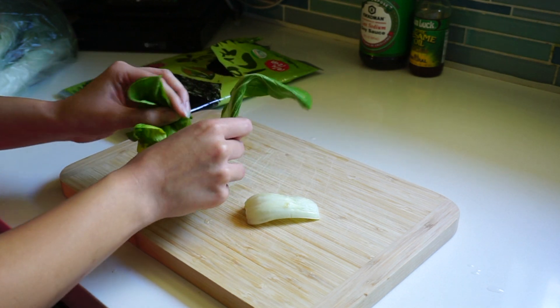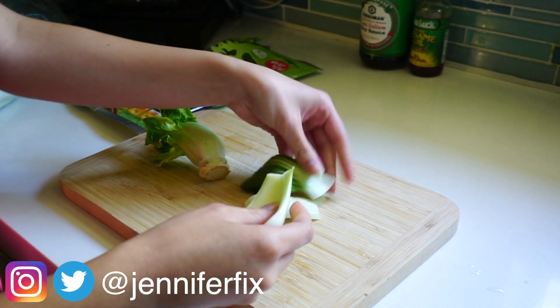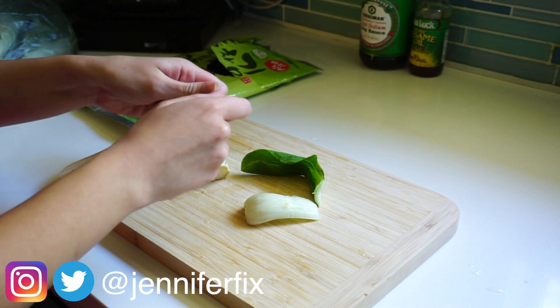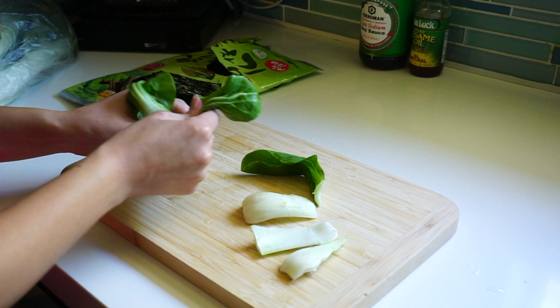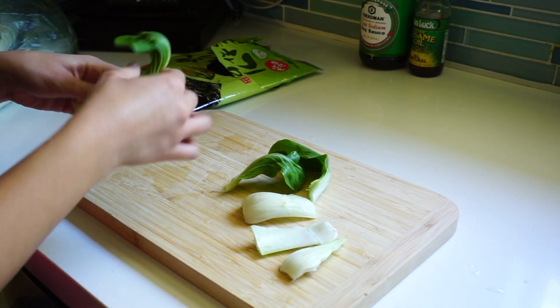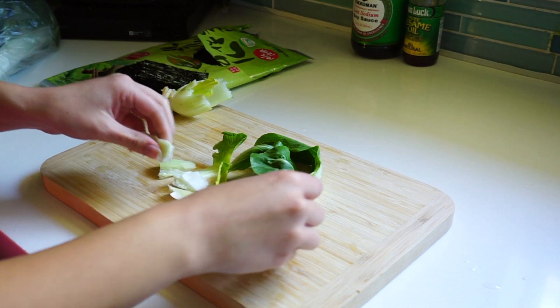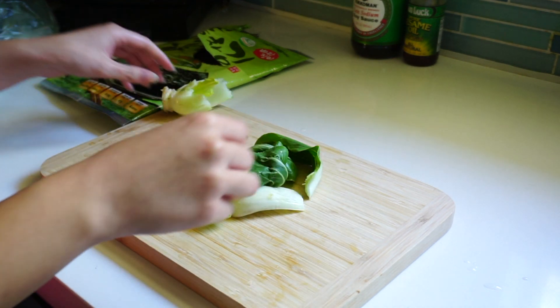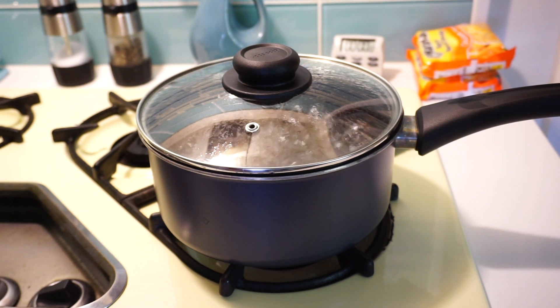While you're waiting for your egg to boil, go ahead and start cutting up the baby bok choy. You could really put as much as you want — just cut it up however works for you.